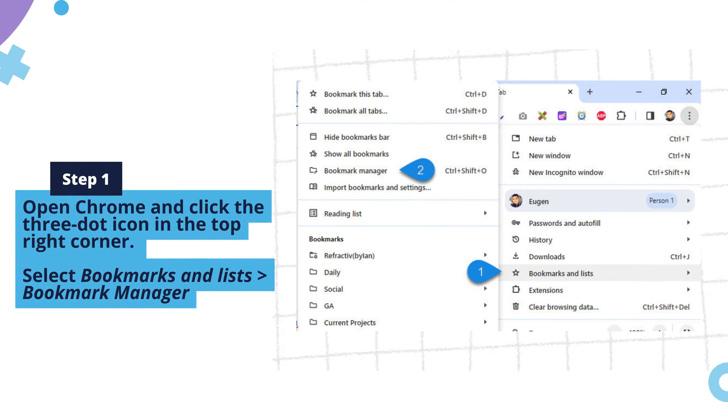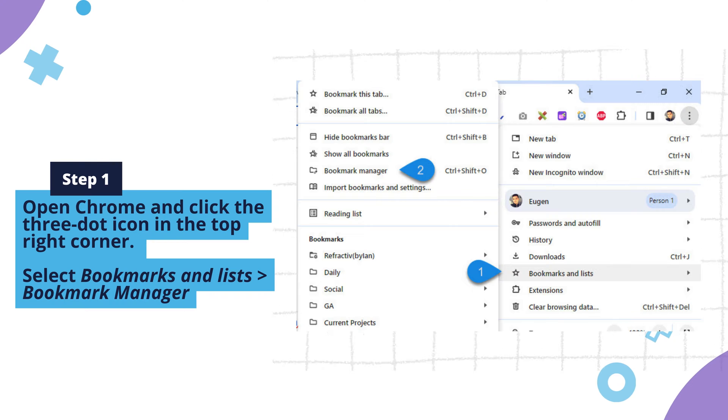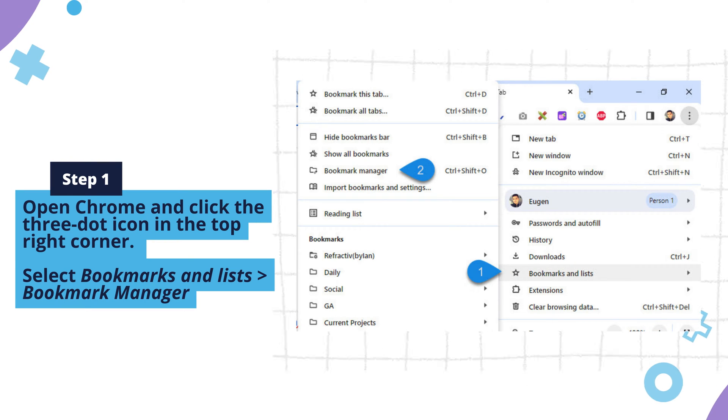Step one: open Chrome and click the three-dot icon in the top right corner. Select Bookmarks and Lists, and then choose Bookmark Manager.